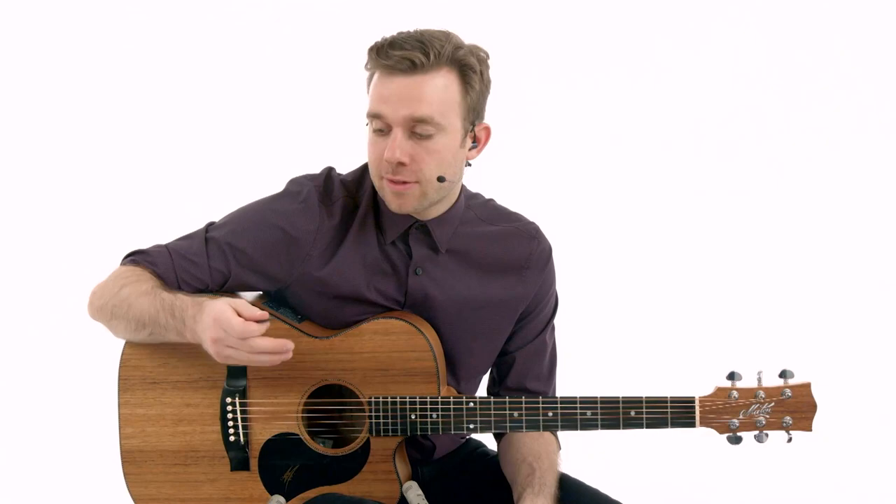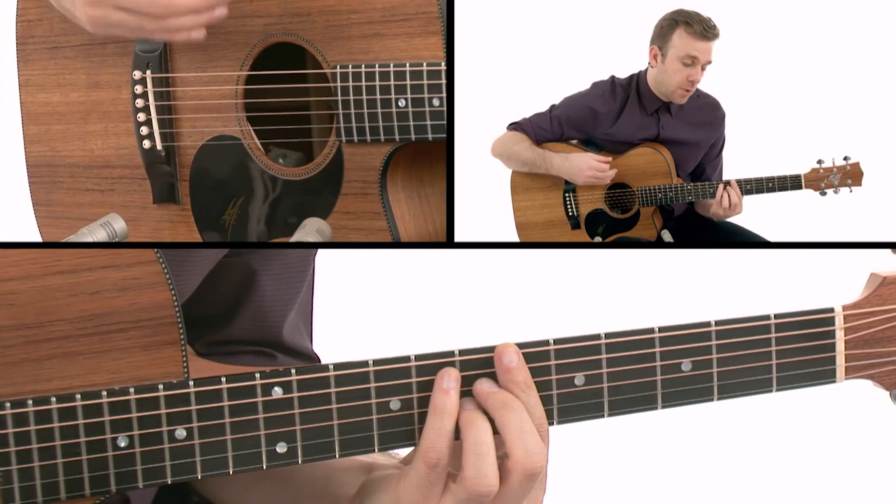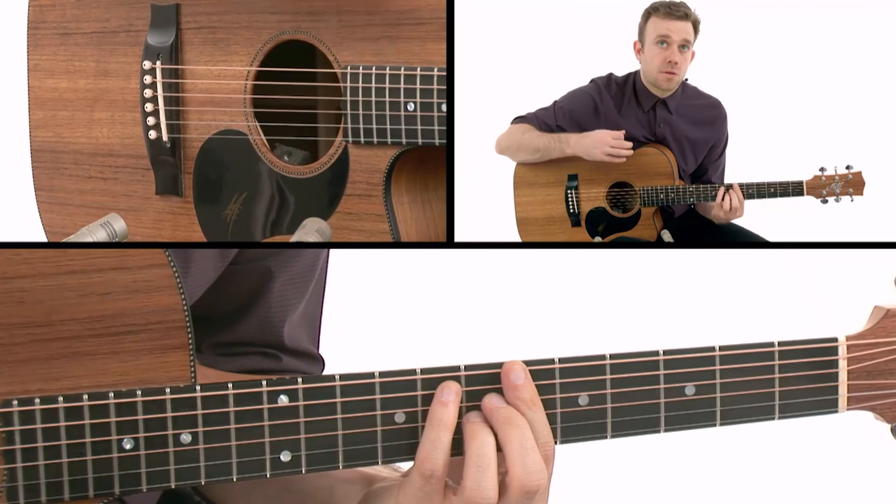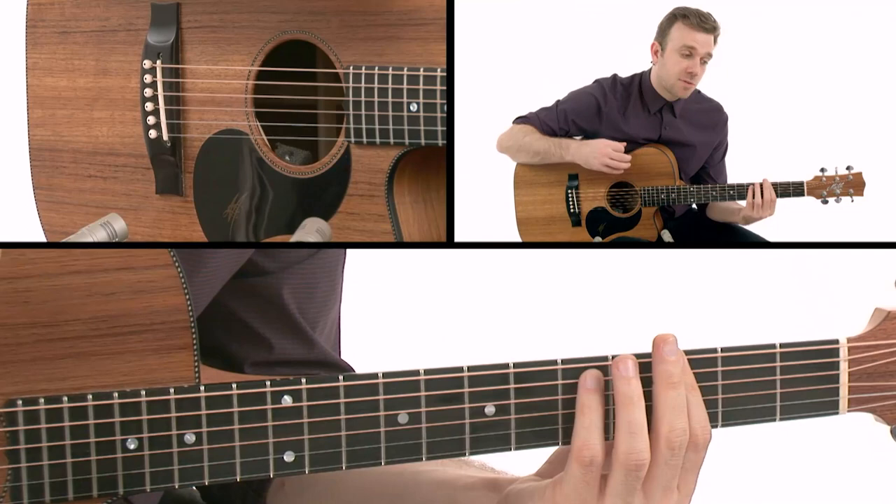Let's talk about the rhythmic pattern I'm playing with my right hand. I'm working between down-up strokes and muted hits. For the first chord, the B flat major 7, I'm going down and up - so there's my down and there's my up.